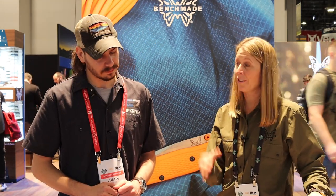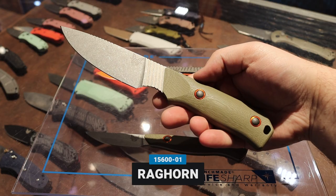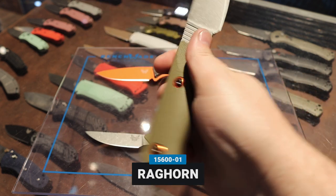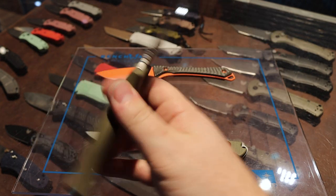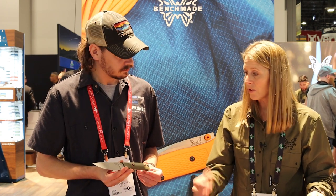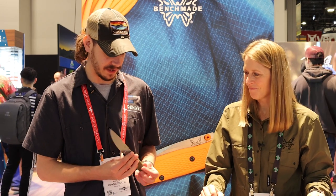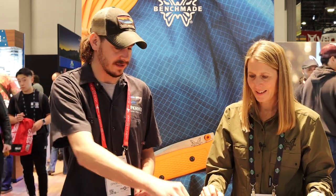Now on to some fixed blades. For those who like fixed blades, we have a new Raghorn in the OG G10 handle with orange pivot rings as an accent to pull the whole Hunt collection together, and it comes with our Bolteron sheath. This is CPM S30V blade steel — a great option for those looking for the Raghorn fixed blade. It's a really awesome hunting outdoors fixed blade — super thin, great for field dressing, skinning, all that stuff.